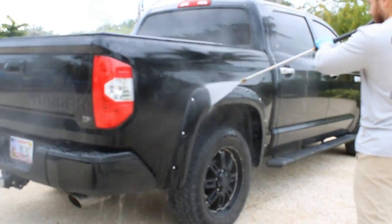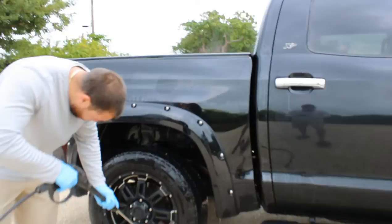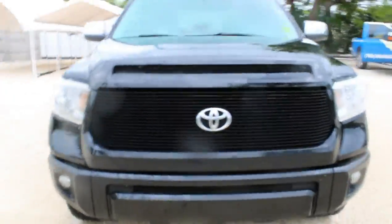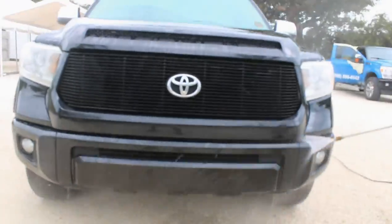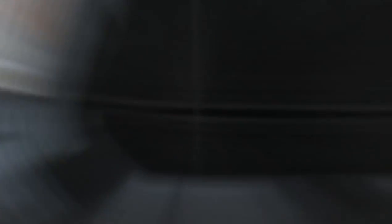We are going to be doing a complete detail ceramic coating of the exterior. Right here we are going to do the pre-rinse wash — basically rinsing off any loose debris and dirt to make sure we don't further swirl the paint or create more scratches. We are also going to be rinsing off the wheel wells, rims, and tires to take off loose brake dust and debris, and trying to take off as many bugs from the front end as possible with a pressure washer.